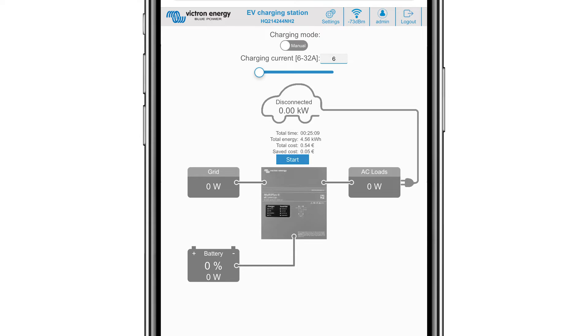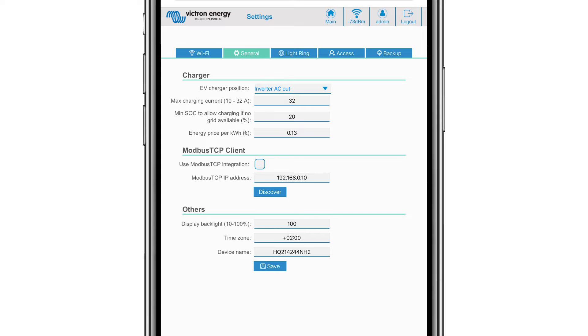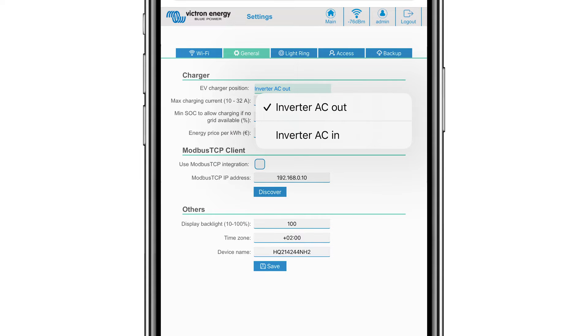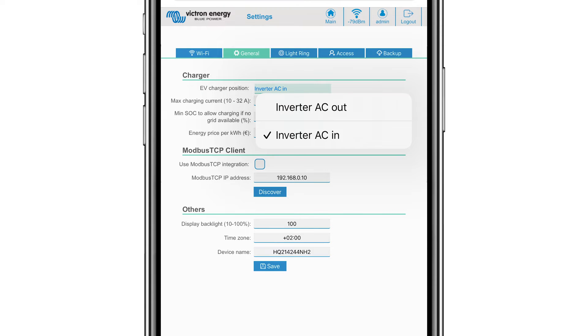Click the settings tab at the top of the screen and five sub-tabs will appear. The Wi-Fi tab has all the current settings already completed. The general tab is where you can select where you have positioned the EV charging station within your system. If you have the charging station on the output of an inverter, select inverter AC out. If your system is completely off-grid, select that option. If you are connected to the grid and the charging station is on the grid AC input before the inverter, select the inverter AC in option.